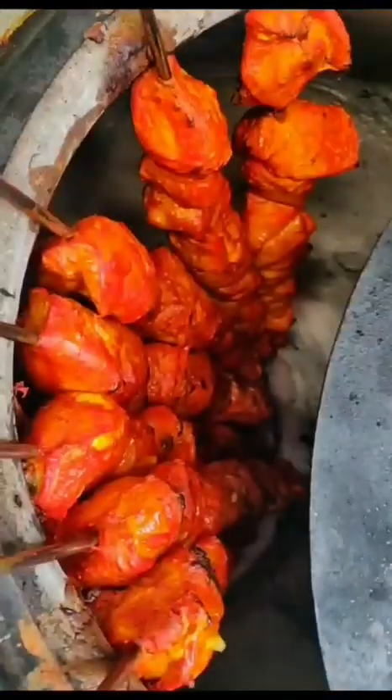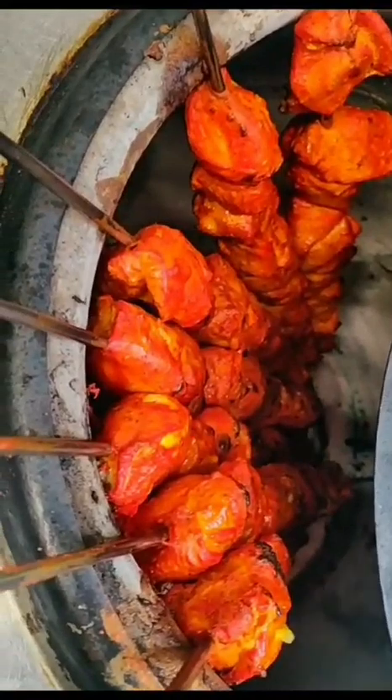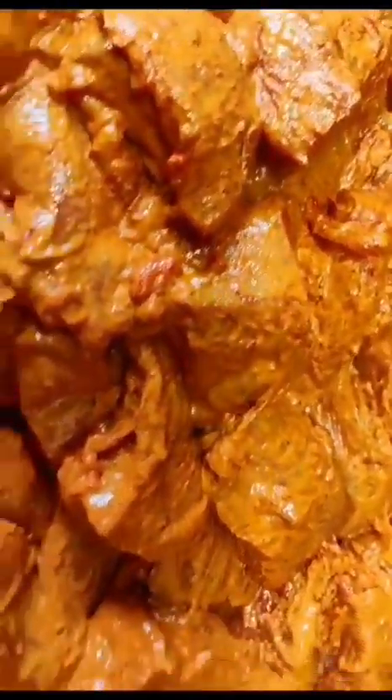I am going to mix the rice. I will add rice. This is chicken. It is a barbecue man. This is masala. Chicken is cooked. We have a gravy.